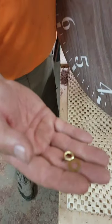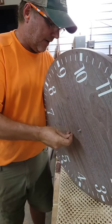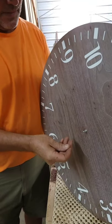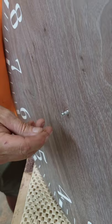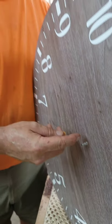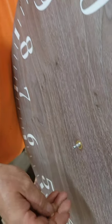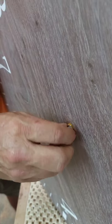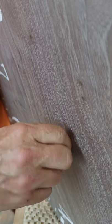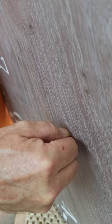We've got our brass washer, brass nut, which will thread onto the shaft out of the little clock mechanism. And on the back side is a rubber washer that keeps the mechanism from spinning. We'll tighten this down and it'll hold the mechanism and the shaft everything into place.